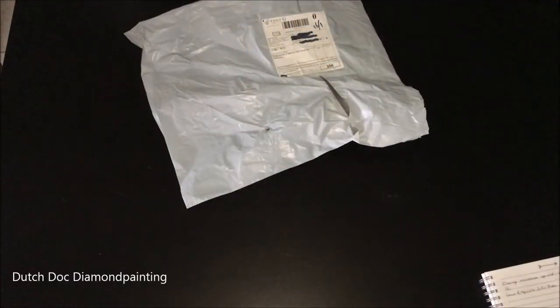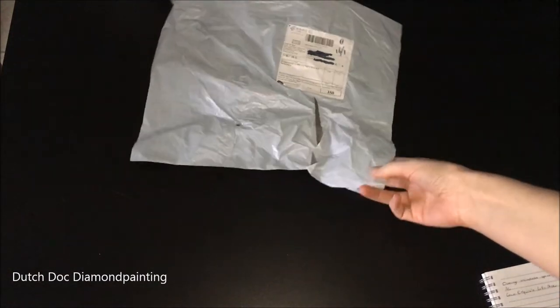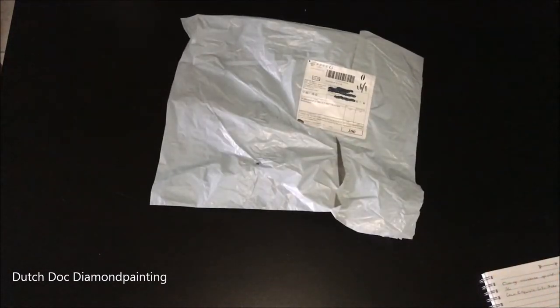Welcome my fabulous diamond painting fanatics. I'm Didi and thanks for joining me at Dutch Duck Diamond Painting. Today I'm here with you for this unbagging. I had a little sneak peek. But this painting came with regular mail — no parcel mail, no delivery, just regular mail.